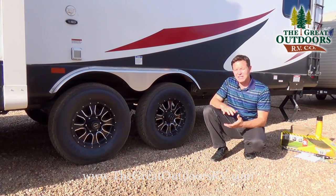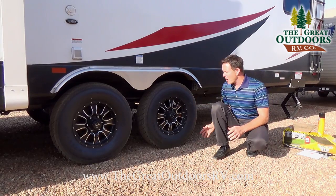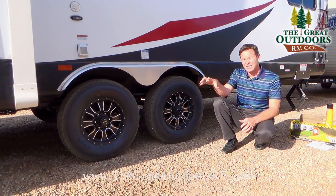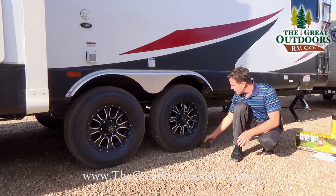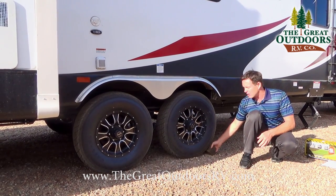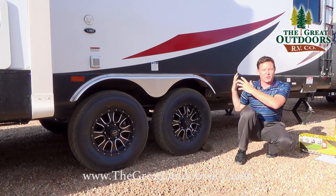A couple of important details: before you unhook from your trailer, make sure you block your tire with something, because as soon as you disconnect from your truck this thing is rolling. So if you're on a hill, make sure you have something to block the tires — a chalk block, a rock, or a piece of wood big enough to stop 10,000 pounds from rolling backwards.